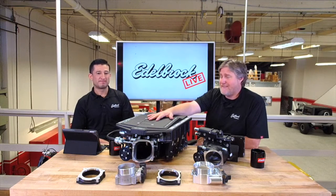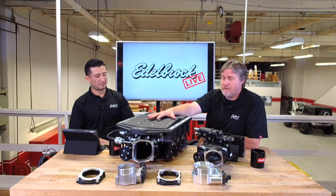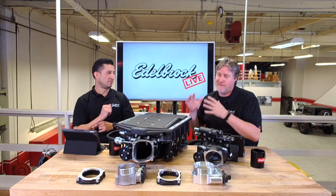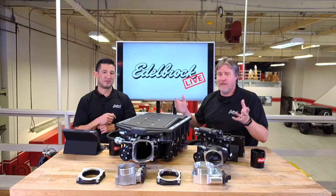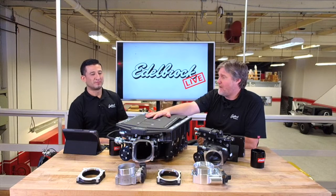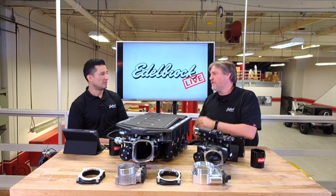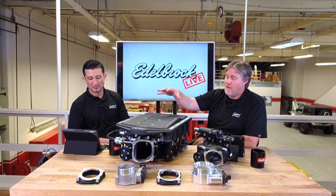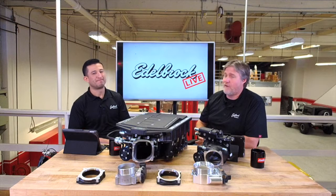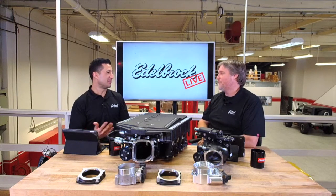The part number for your 2018 to 2019 Mustangs is part number 15832, and that comes with the tuner and the emissions-legal tune ready to go. We also offer that in a no-tuner version for tuner shops going stage three or shops where consumers are just going to install it and don't want the handheld. The base kit with the tuner starts at $6,899, and the non-tuner version is $6,300. We just recently dropped the price on these kits, and if you purchase between now and the end of the year, there's also a $500 rebate, so you can knock that down to $6,300 for the full complete kit with the tune.